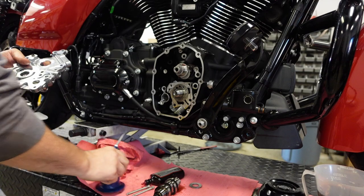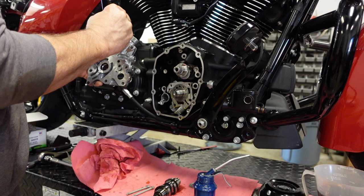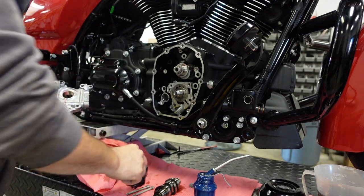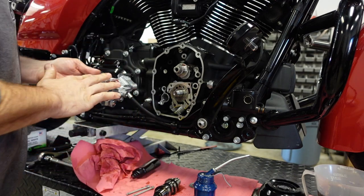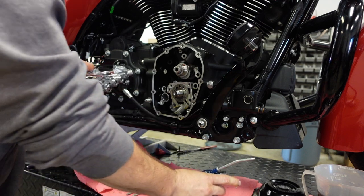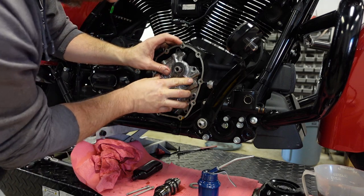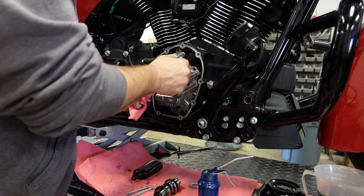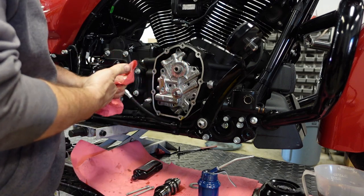Remove the two screws we used to index the oil pump together. Then get a bunch of lube on the cam plate itself — use assembly lube where the new cam goes, and engine oil, really a ton of oil on it, so nothing runs dry when we first start up. Get the cam plate indexed into the locating dowel and the cam, make sure the cam spins freely, and pull it towards the cam plate.